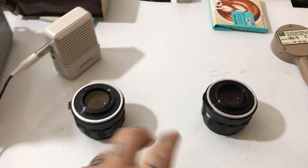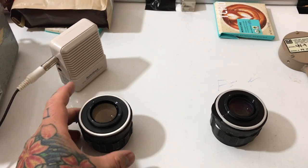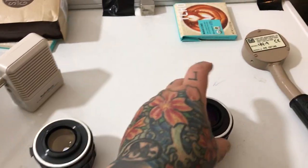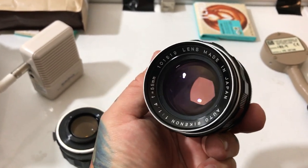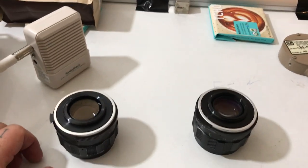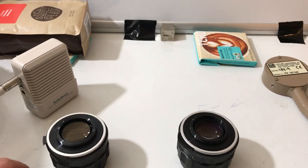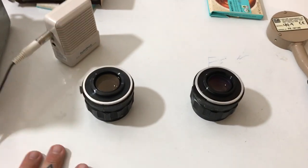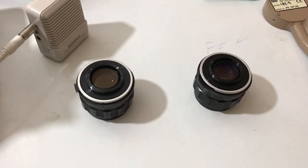Which one do you think renders color saturation and micro contrast better — the thorium radioactive-doped Auto Reconon 55mm f/1.4, or the plain glass Auto Reconon 55mm f/1.4? No one's ever done a video like this anywhere on the web that I know of, and definitely not on YouTube. Nobody's done anything like this.